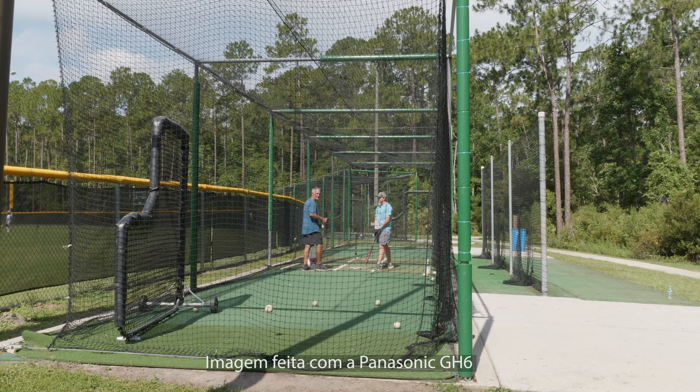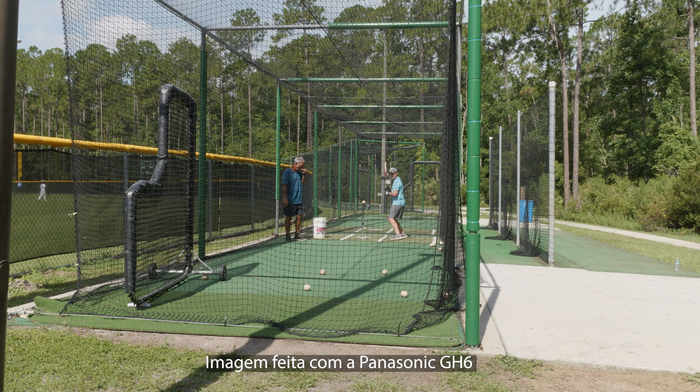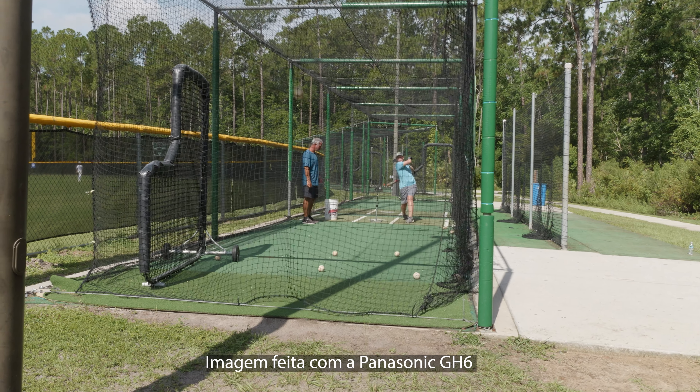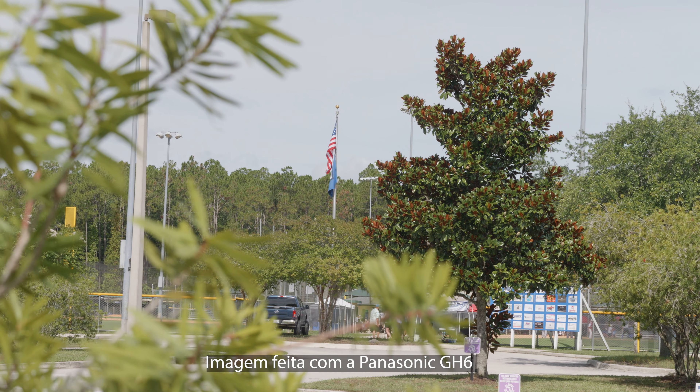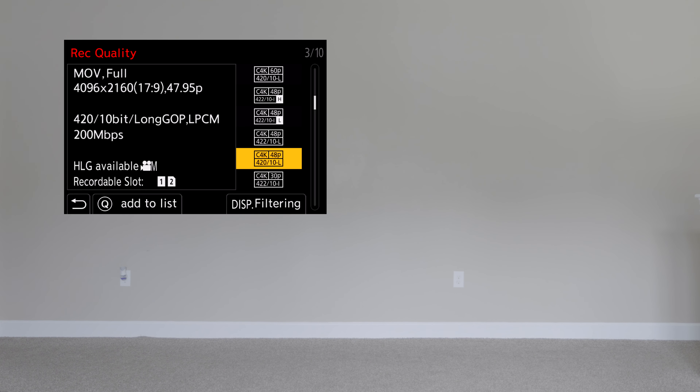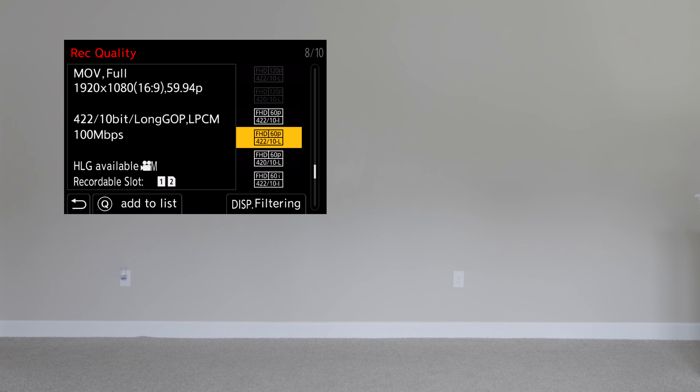Estamos de volta. Vamos então falar sobre a parte positiva dessa câmera, e não pode começar de forma diferente: tem que falar sobre a qualidade da imagem. A qualidade que essa câmera entrega é maravilhosa. Os tons de pele são muito naturais, o padrão de cor da Panasonic é muito bom — tem muita gente que diz que é melhor que o da Canon, mais neutro e mais natural. Ela é capaz de entregar vídeos a 5.8K a 30 quadros por segundo, ou 5.7K 17x9 a 60fps.